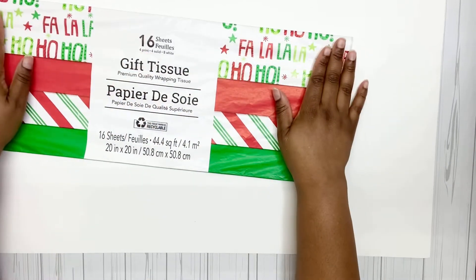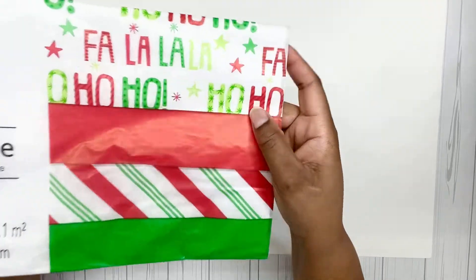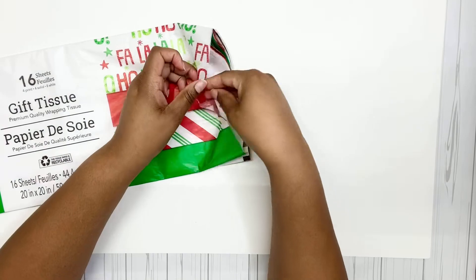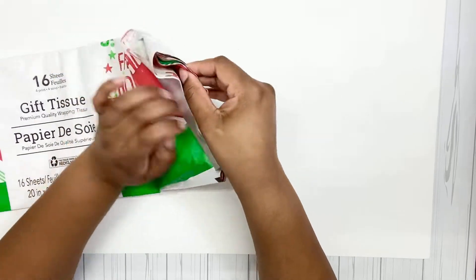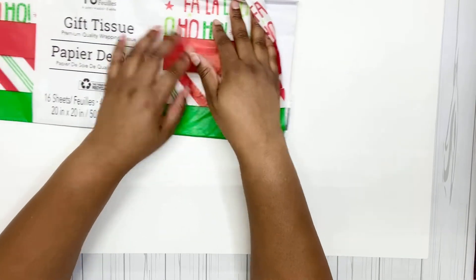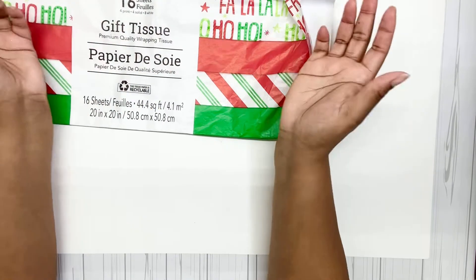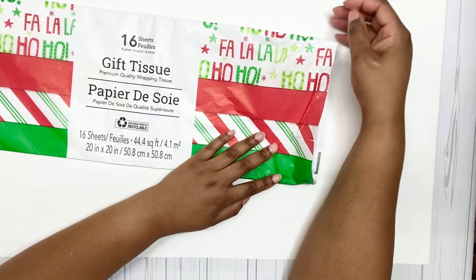Next I got just some tissue paper. This comes with four different prints and I got it for the first print — it has 'Fa La La' and 'Ho Ho Ho' — but there's also solid red, solid green, and a peppermint stripe. There's also white in here. There are only two sheets of the printed 'Fa La La' one. It says four print, four solid, eight white. I wish they'd do all print, but I mean, I'm complaining too much for something that's a dollar.